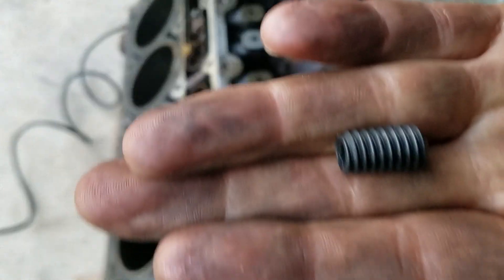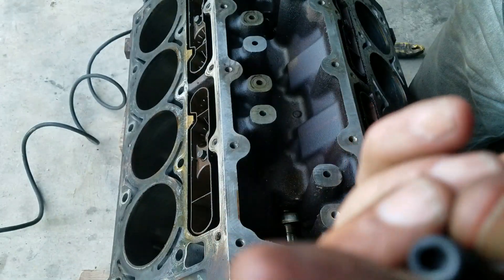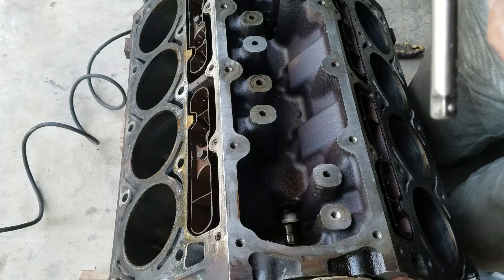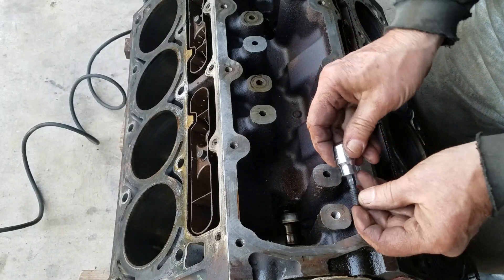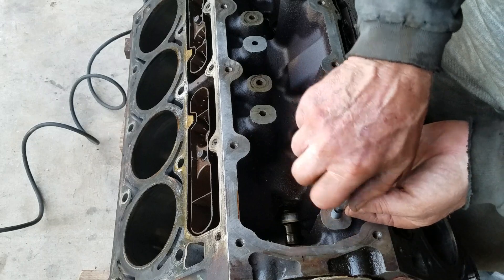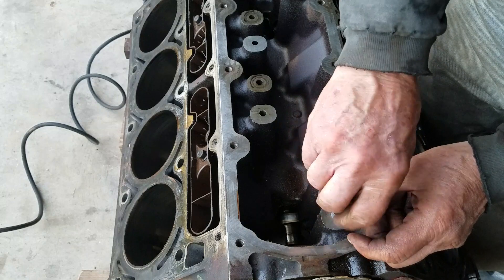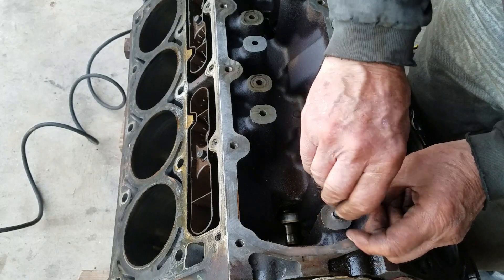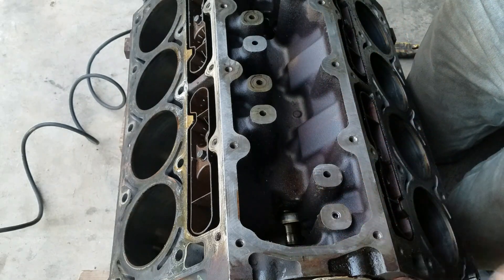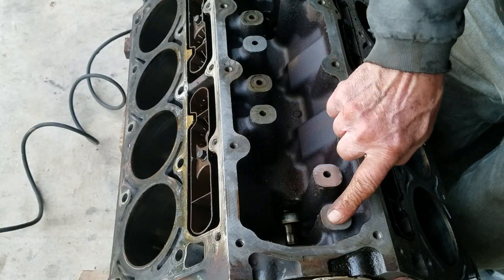So what we got here is just a 3/8-16 set screw that's 5/8 long. I think that'll be plenty long. And there we go — just like that, right there. That's perfect depth because it stopped right where it needs to stop, flush with the top.